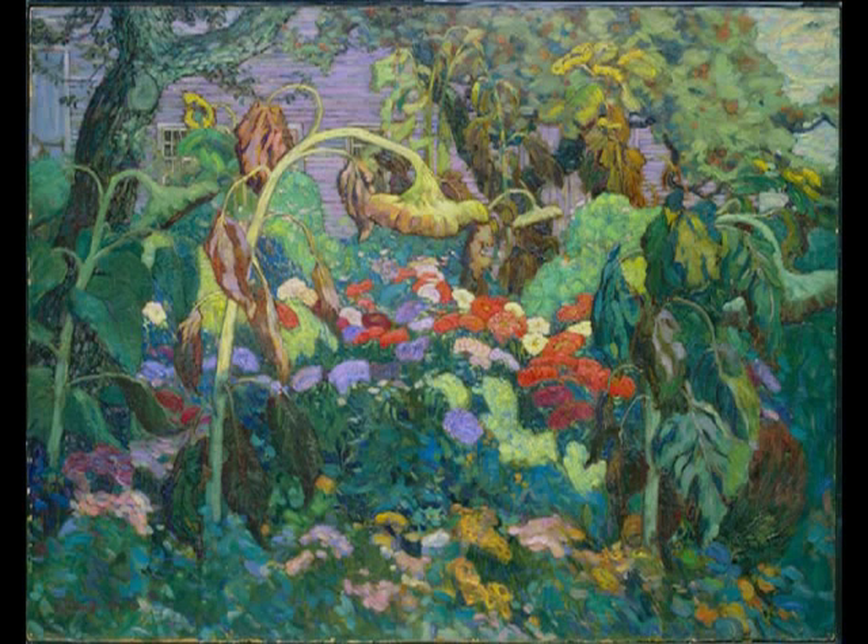Several drooping sunflowers are dispersed throughout the garden. They emerge from wild grasses and flowers, their tall, thin stalks bending under the weight of the flowers. The sunflower on the left takes up almost the entire height of the canvas. It is illuminated by the sun, its head drooping over to the center of the canvas. Brightly colored flowers soak in a small ray of sunlight and draw our attention back into the garden, where trees, including an apple tree, provide the shade.